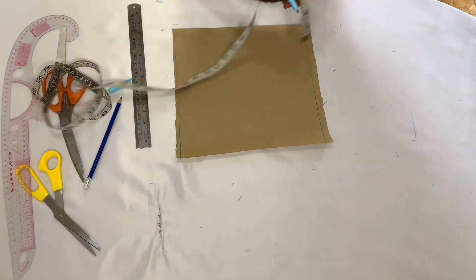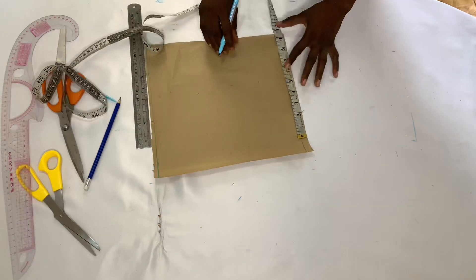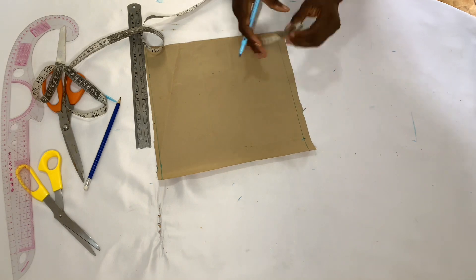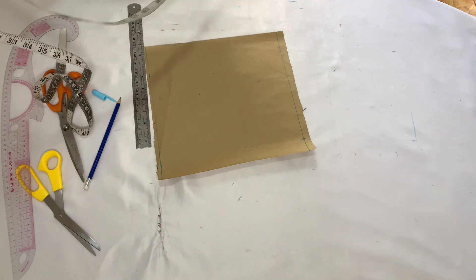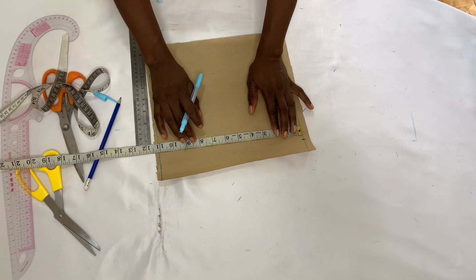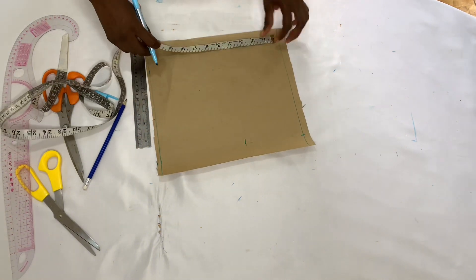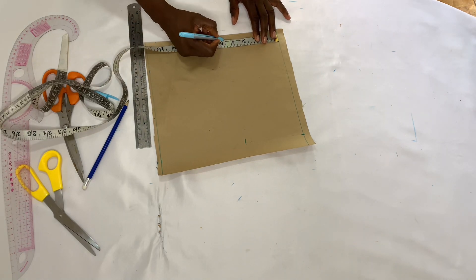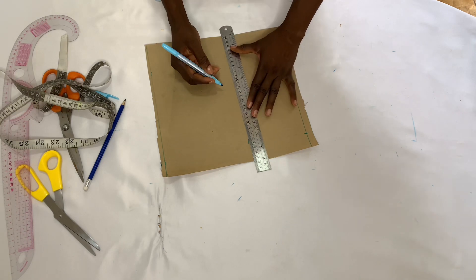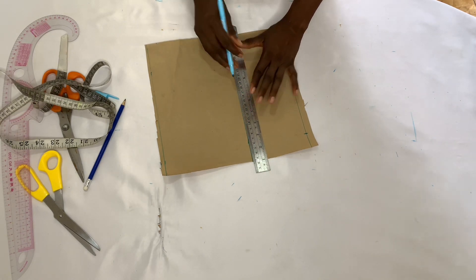Now I'm going to divide my round armhole by two. My round armhole divided by two is nine inches, so I'm adding one inch seam allowance, making it 10 inches. I then come down by five inches — you can come down by four and a half or four inches, but I'm coming down by five inches — and I join that point together.